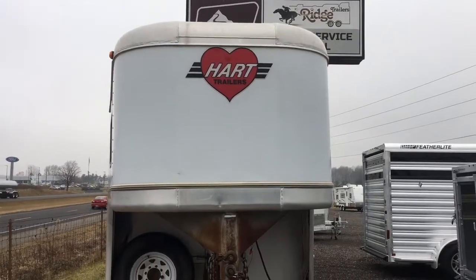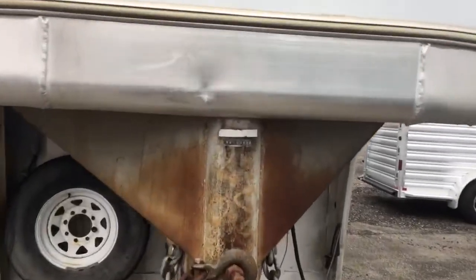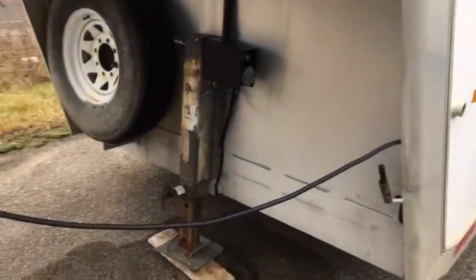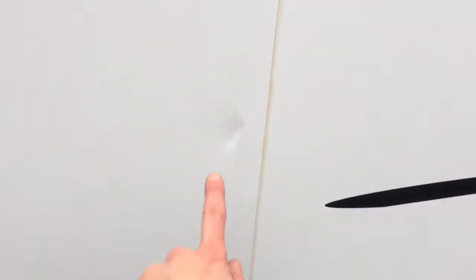Here's the video of the horse trailer that we have. There's a small dent right here, and a dent right here — it's on the door.